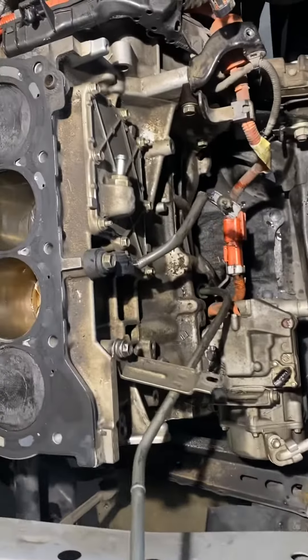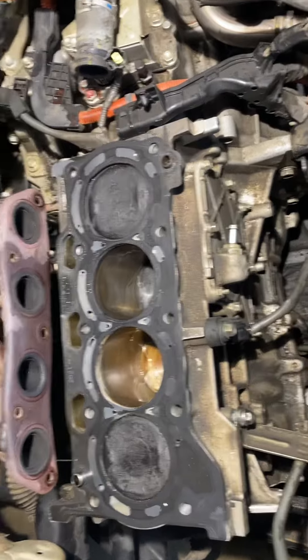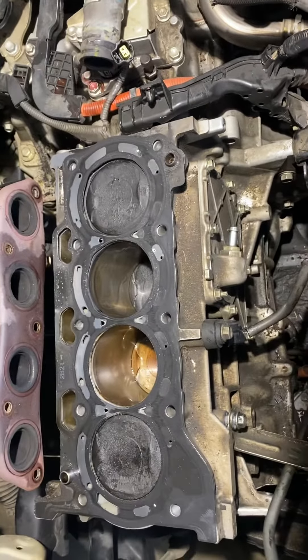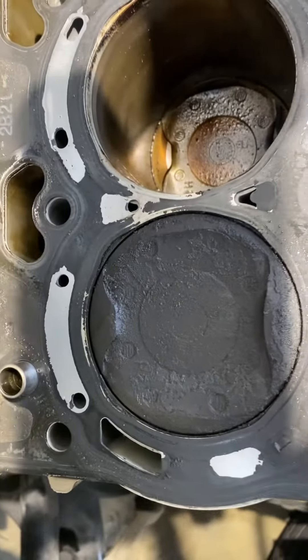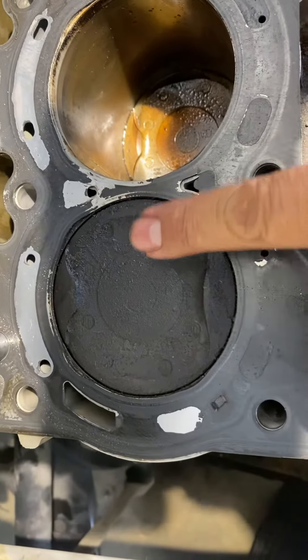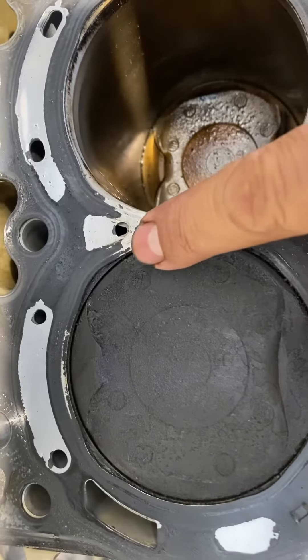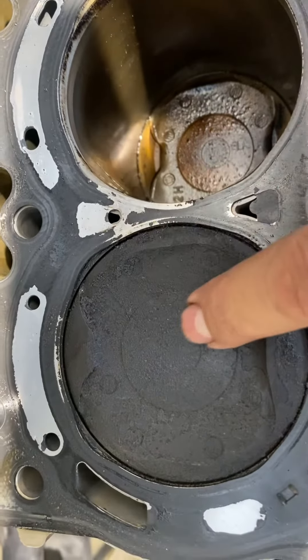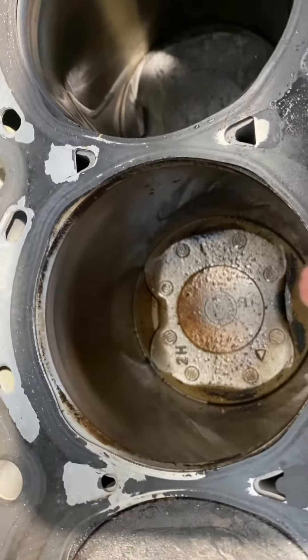Hi guys, this is the Easy Fix. I'm still working on this 2012 Toyota Prius. I just want to show you how these cylinders here look like. That's cylinder number one here. As you can see, that's where the cooling is leaking — some of it to cylinder one and a lot of it to cylinder number two.